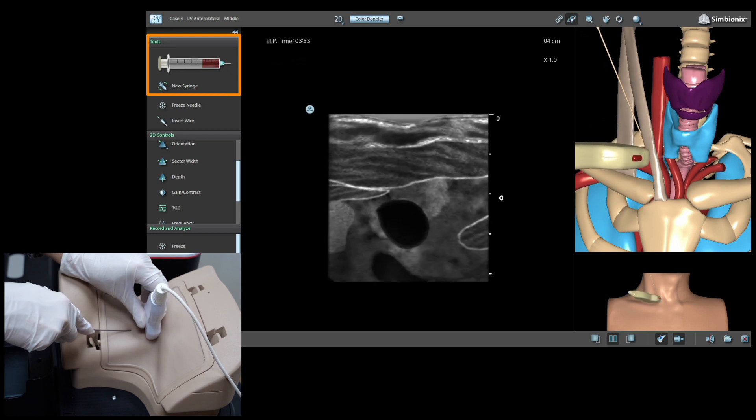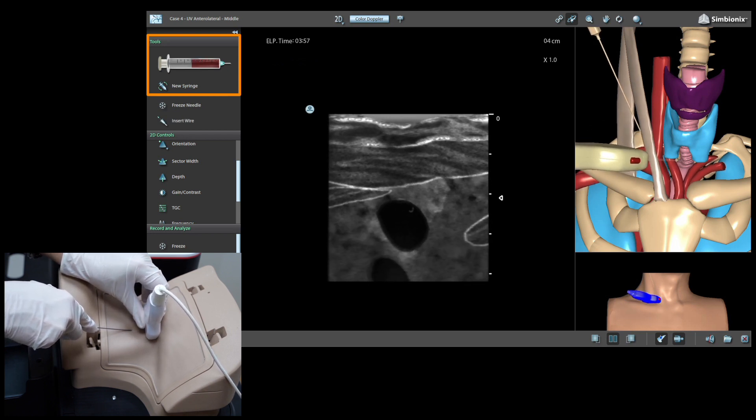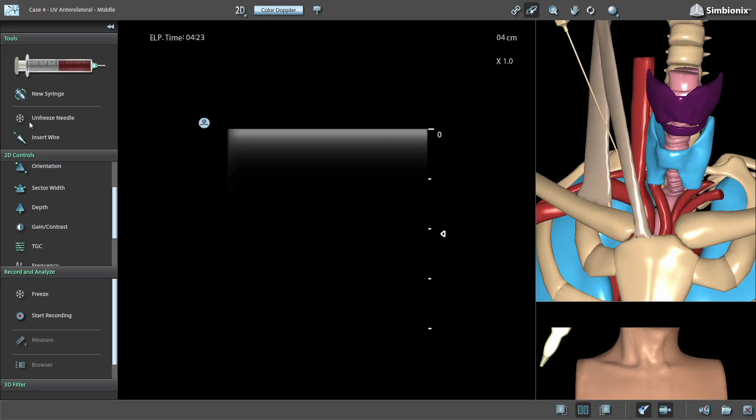While the needle is advancing, follow the tip with the ultrasound while tilting the probe. Once the vein is reached, the illustrated syringe will start filling with dark blood. Verify that the needle is in the vein, then place the probe down and press insert wire.